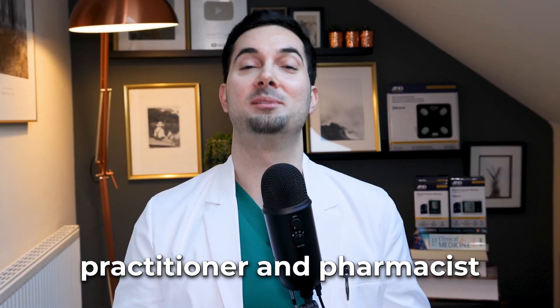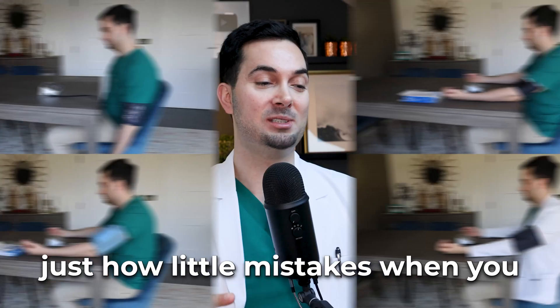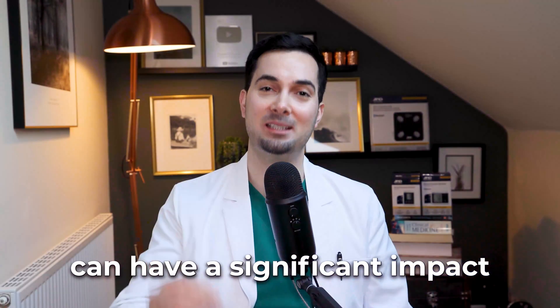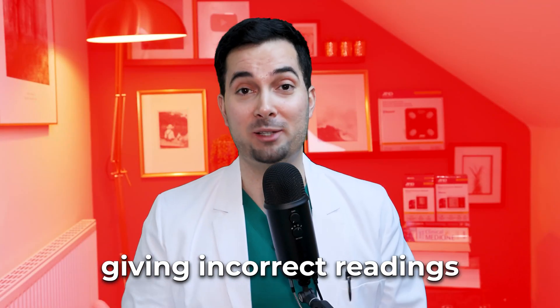As an advanced medical practitioner pharmacist practicing in family medicine, I've seen firsthand just how little mistakes when you take your blood pressure readings can have a significant impact on your blood pressure readings, giving incorrect readings. So in this video, we're going to conduct an experiment to see just how much making these simple mistakes can affect your blood pressure.